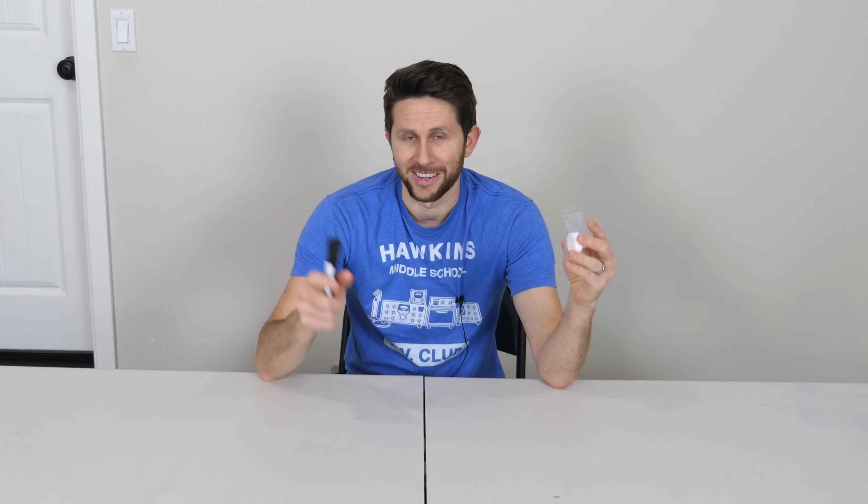Today I'm super excited because I just received in the mail from LabSphere a material called Spectralon. Spectralon is known as the whitest white in the world — the whitest thing on planet earth. I have it in a bag here so you can't quite see it yet. I'm going to put some gloves on, take it out, do a few experiments on it, and compare Spectralon, the whitest white, to the world's blackest black paint, Black 3.0.